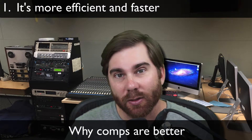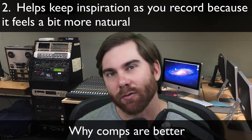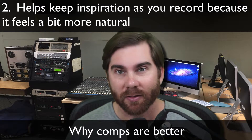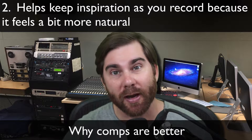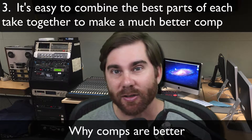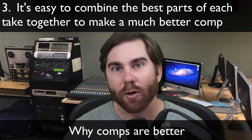Additionally, it's going to do a great service to you by keeping that same inspiration that you had when you were working, when you're performing. You can just keep on going through the same phrases and sing them naturally. Then afterwards, you can stitch together the best parts without having to stop and start all the time.